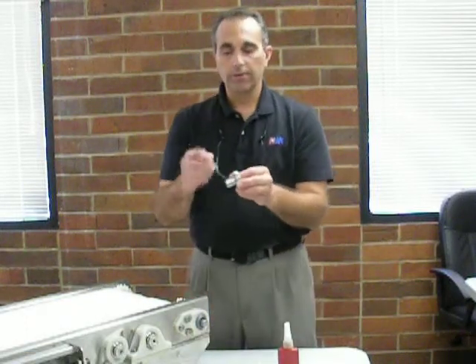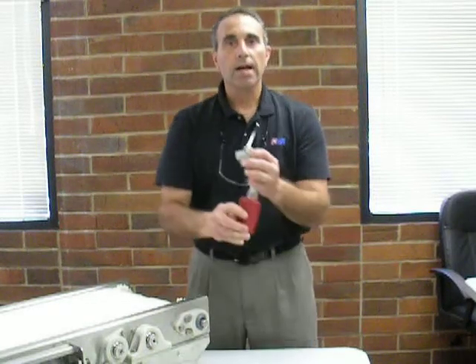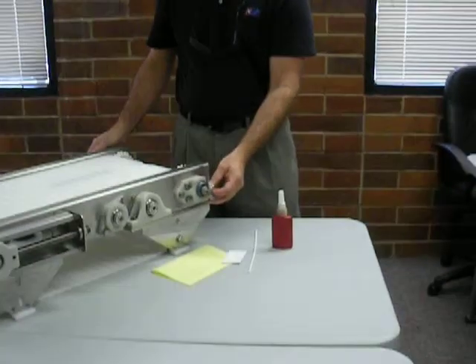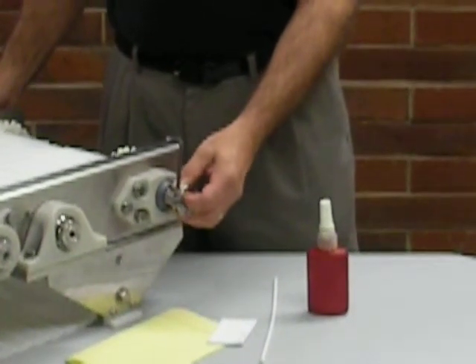Next, you want to take the double lock locking sleeve. In that sleeve you will find two screws. Go ahead and unscrew those two screws. You want to add a thread locker to the threads and then re-tighten those screws in the sleeve. The reason for that is the stainless threads will loosen over time from vibration and use.